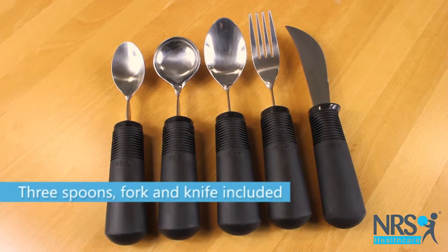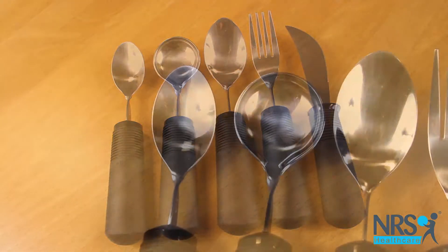Good Grips Cutlery Set Assessment Kit Weighted. Good Grips Cutlery has chunky non-slip handles that make them easy to grip.